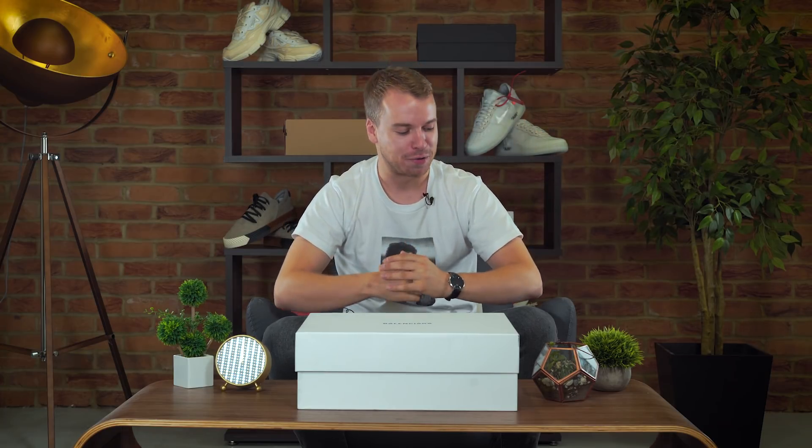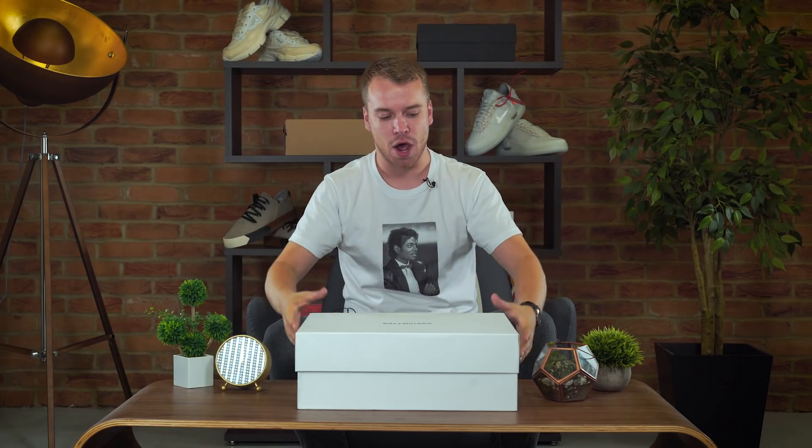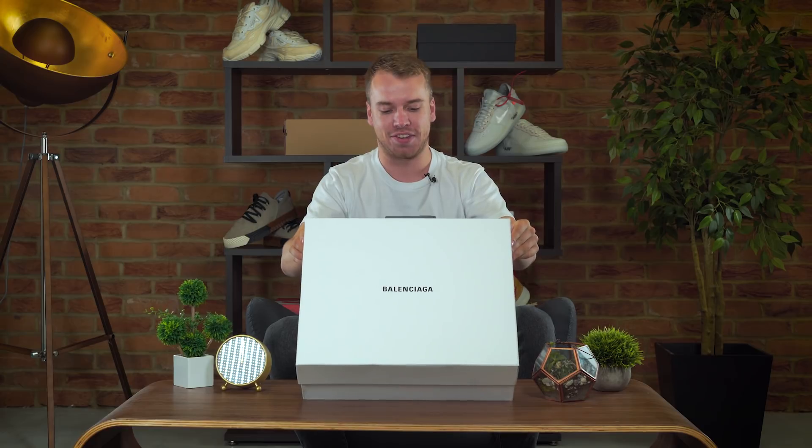Welcome back guys to another unboxing with myself George from The Soul Supplier. It's been a little while and I'm back here today — no more Chris, no more Dan, just me, your host for the day of the Balenciaga Triple S.